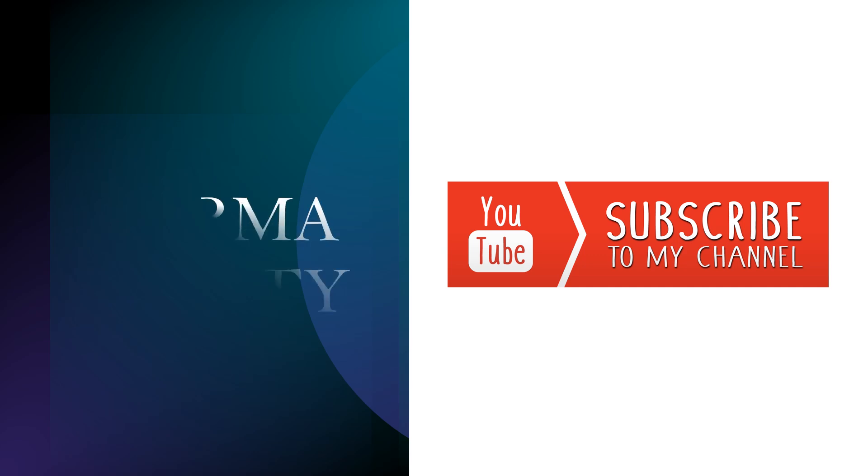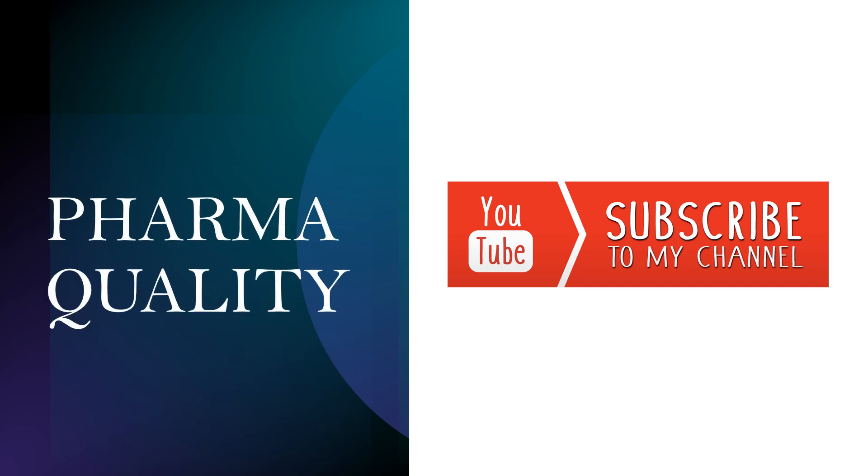My YouTube channel name is Farmer Quality, so please like, comment and subscribe. Now, first we will discuss the burette calibration. I am taking the example of a Metrohm Karl Fischer titrator. First, switch on the instrument from the power supply and from the instrument itself.